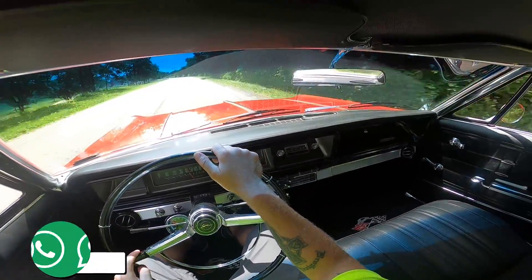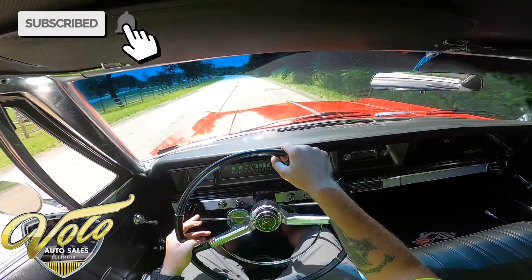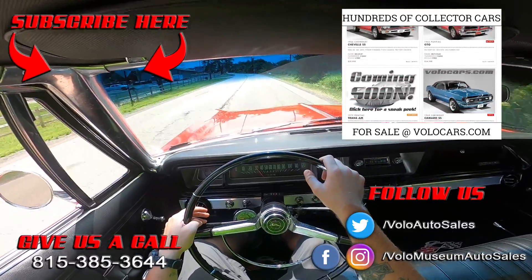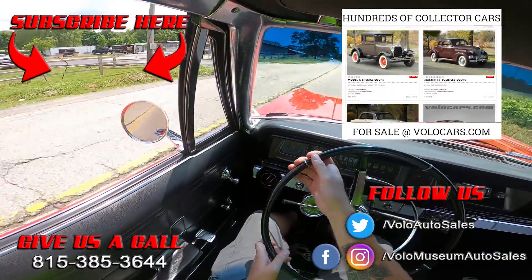I hope you enjoyed this as much as I did. Go ahead and click subscribe on the YouTube channel, turn on those notifications, and head over to VoloCars.com right now to check out anything else you wanted to see or learn about this car, and then give sales a call. All right, as always, I appreciate you.